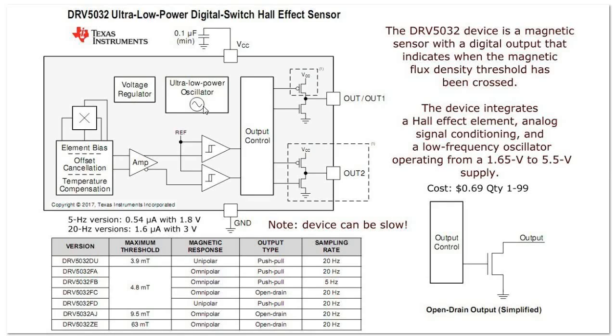Periodically, what this oscillator does is: the device sleeps most of the time, and 20 times a second it will check the voltage off the hall plate through the differential amplifier. The output will reflect the relationship of that voltage.